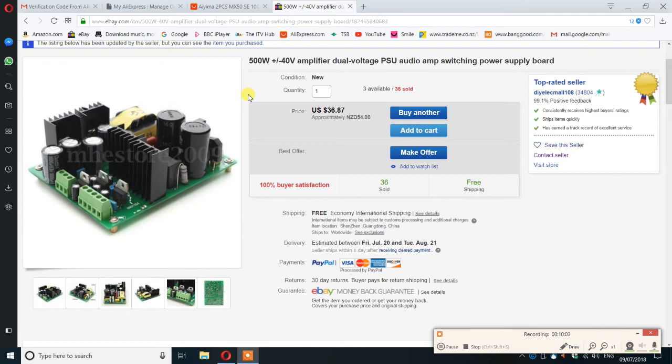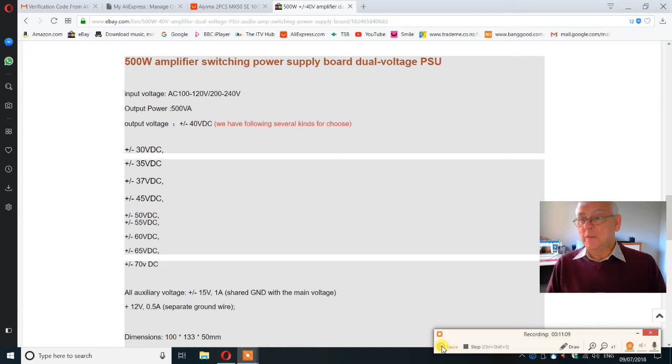As a secondary benefit, it also has a plus or minus 15 volts — I think either half an amp or one amp — which would be ideal for any preamp should I decide to build one. It also has a plus 12 volts, which would be ideal for any other small modules I might want to add. So it seems to offer a perfect result.